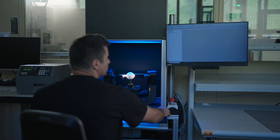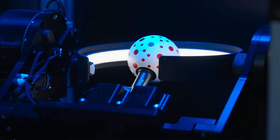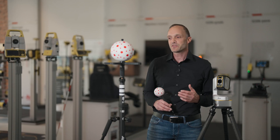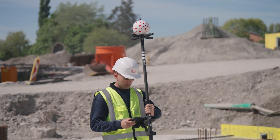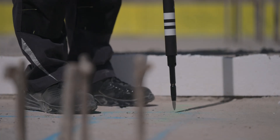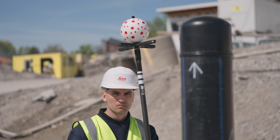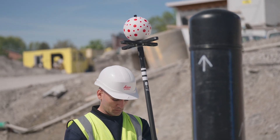At calibration, every sphere is photographed from different angles. From about 100 photos, a calibration file is then created for each sphere. The V-Sphere is very easy to use. A traditional surveying pole has to be held plumb, but the V-Pole can be tilted in any direction, and the system automatically calculates the tip of the pole.